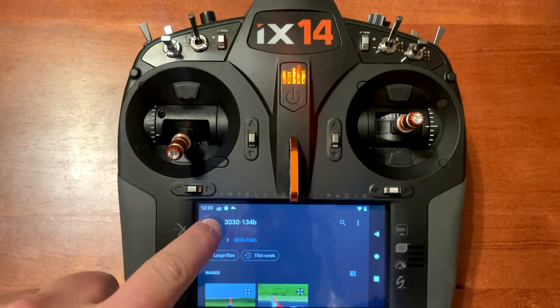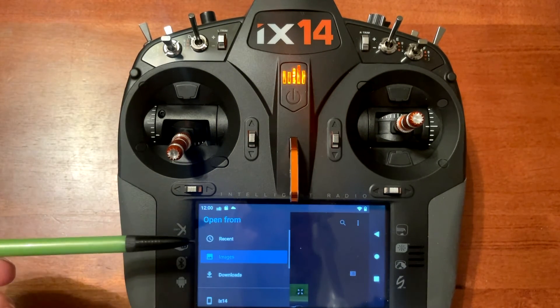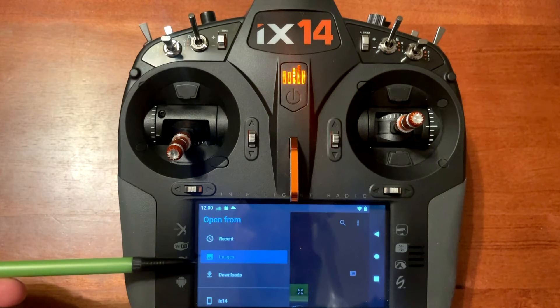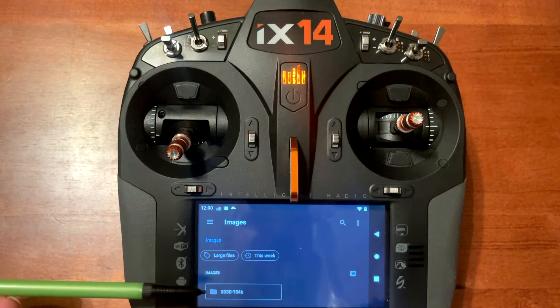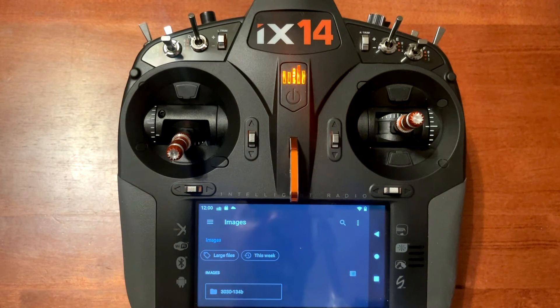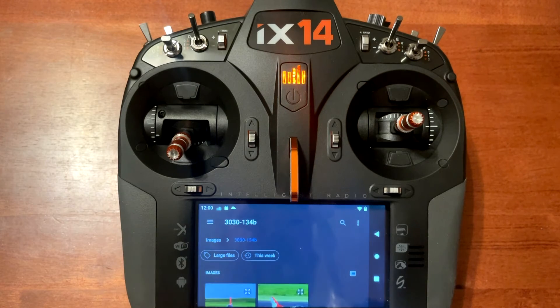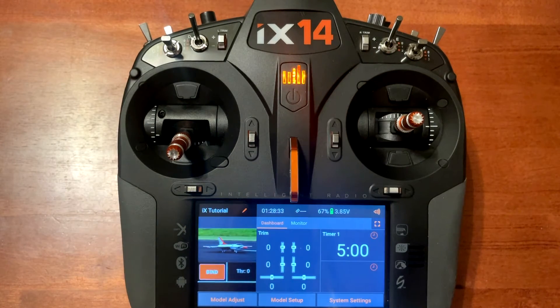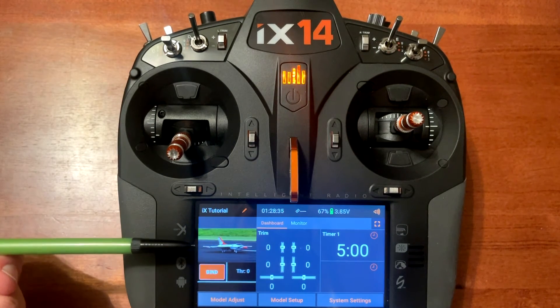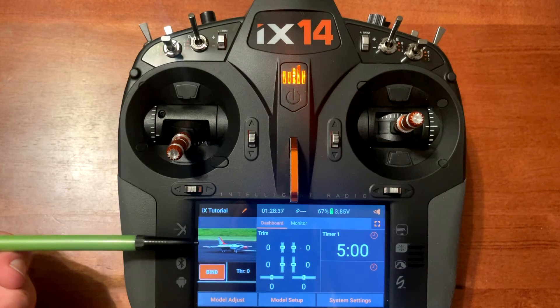At the bottom it says 'pick an image from the gallery' — click on that. At the top you will have the three bars; click on that then go to images. You will see the folder. As mentioned, put the image in the base folder and this will pop up. Push there and choose the image that you want. I'm going to use the one on the right. Now you see it's imported the image and we've got it on this model.